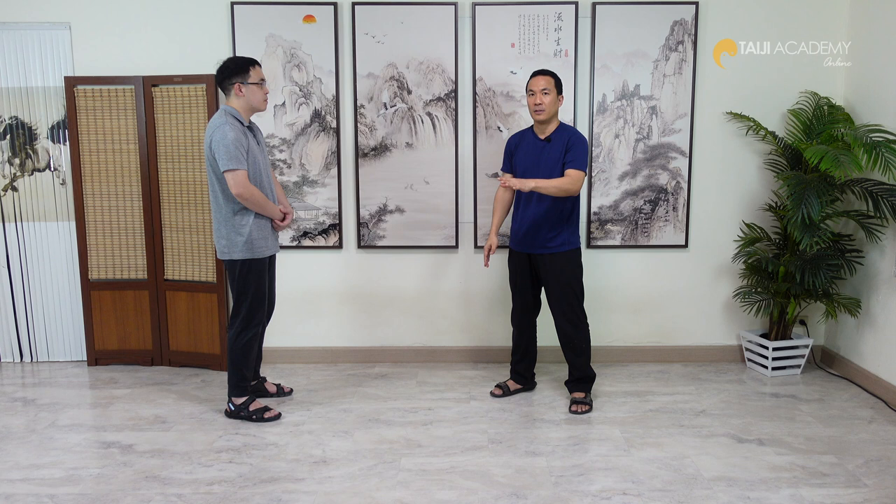When we talk about Peng, basically we need two qualities. First is the surface of Peng — because when people touch you, they touch the surface of Peng. It's like a balloon. Second is the empty space inside the Peng. You have the surface and you need the empty space inside that contains the pressure. This is very important.